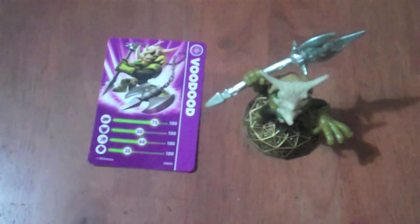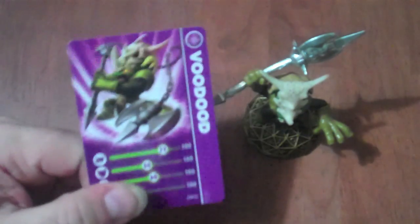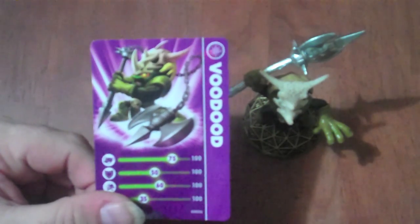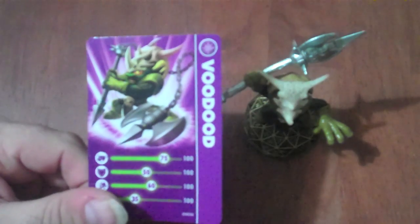Hello everybody, and welcome to another episode of Skylander's Figure video review. Today I will be talking about the figure Voodoo. Voodoo is a magic based Skylander orc who happens to use an axe that extends on a chain, as you can see in this picture.